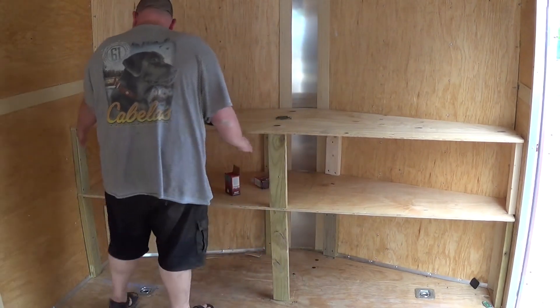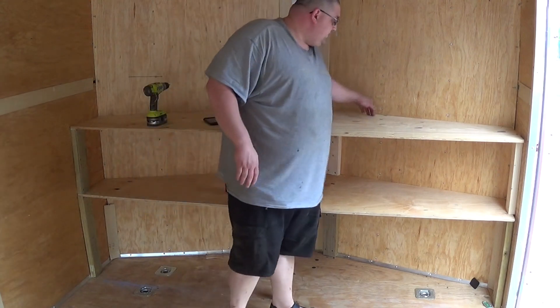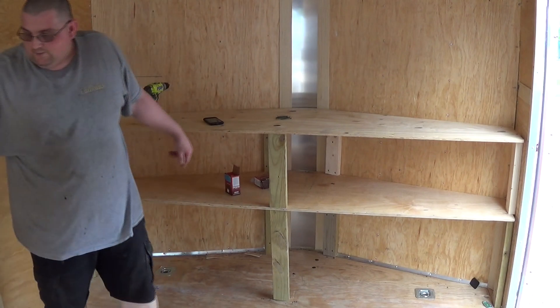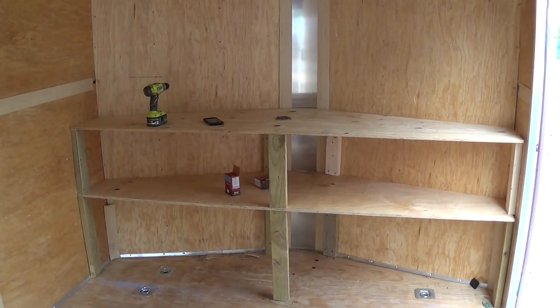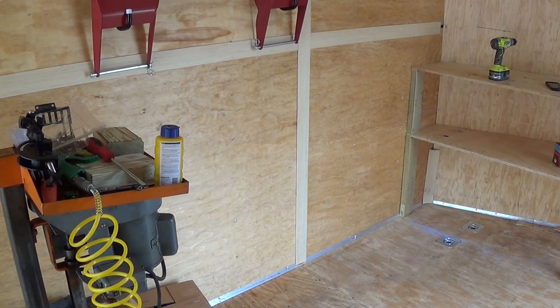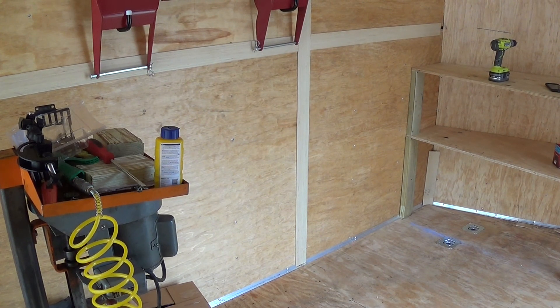This is actually turning out pretty good — nice and solid. I want to put a 2x4 going this way down to support some of that, and also one across the back. This is going to turn out pretty nice. I'm going to put my vice here, and I might actually extend the shelf down to over here — I have two half pieces of plywood, a little less than two feet each, so I might do that. That'll give me more working area. I can also stash the mowers under there. I'm going to keep doing some organization and I'll get back to you guys in a little bit.